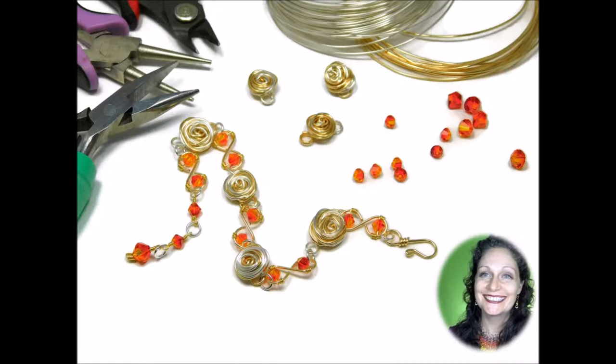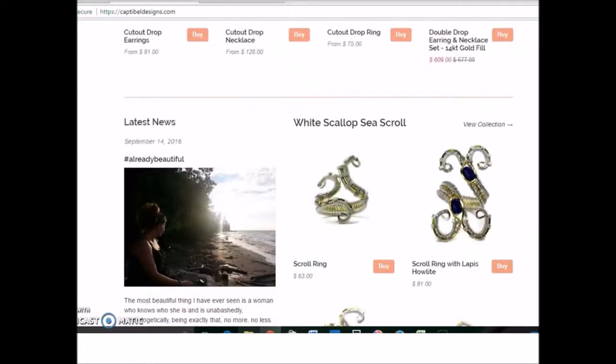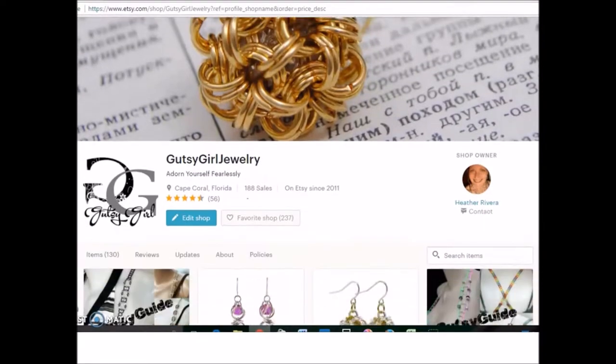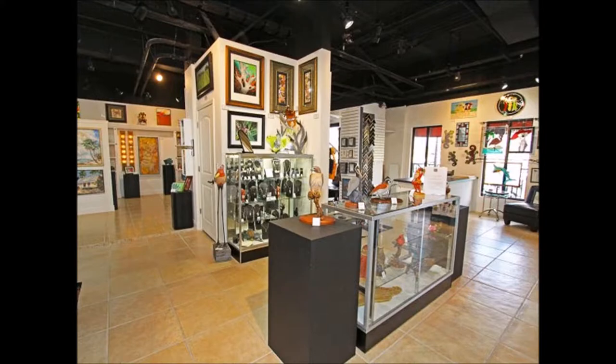Just a little bit about me as we get started. I currently have two jewelry brands: Captabel Designs, which features starfish and shell jewelry from Sanibel and Captiva, as well as the edgier Gut2Girl jewelry, which offers chain mail, washer mail, and captured crystal. I am also part owner and managing member of the wonderful Harborview Gallery in Cape Coral, Florida.